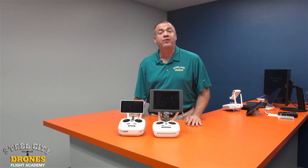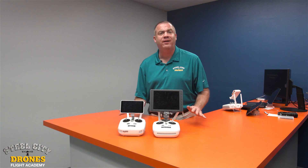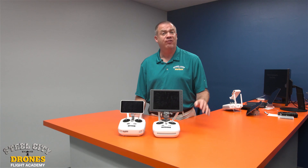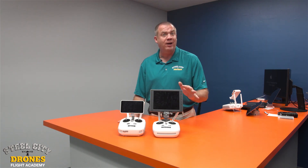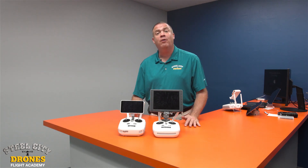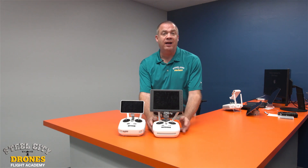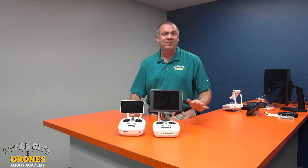What's happening everybody, this is Dave from Steel City Jones Flight Academy. In this video I am really excited to talk about the new remote that DJI came out with. It's not so new anymore but it is newer, and this remote is a replacement remote that you can use for the Phantom 4 Pro RTK.